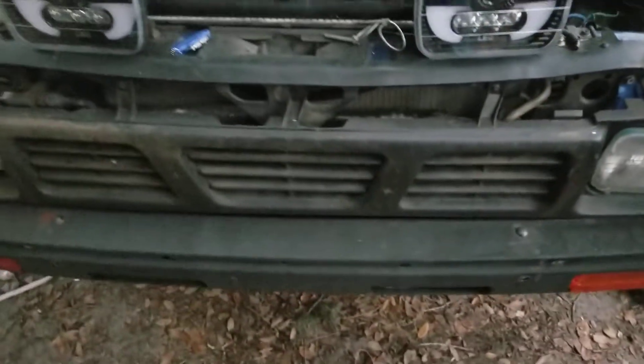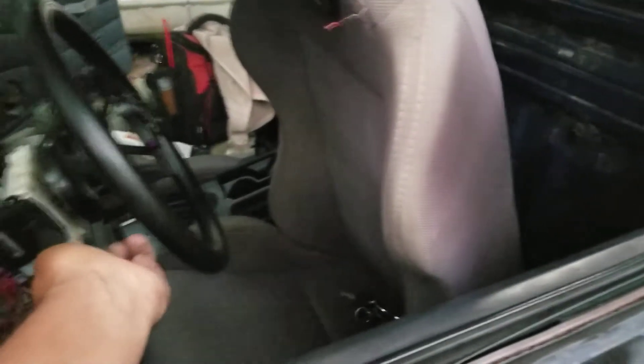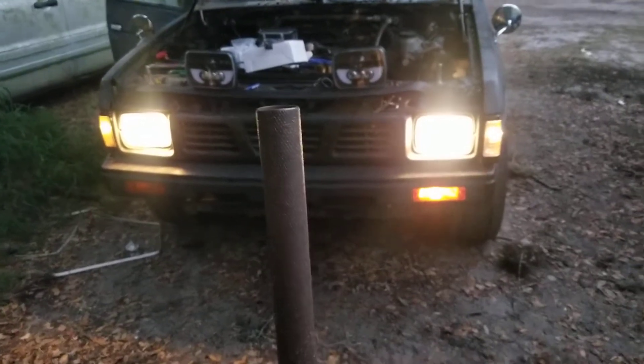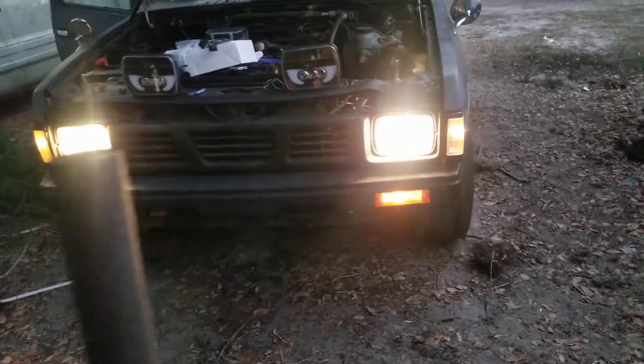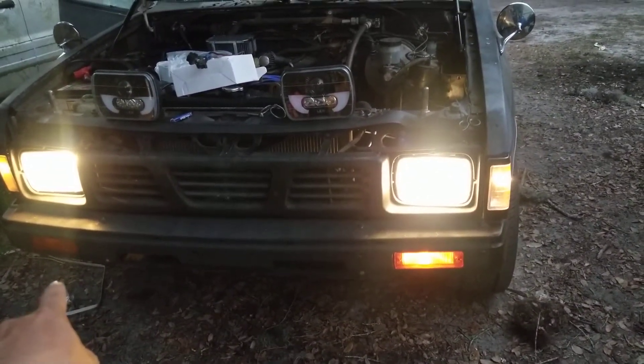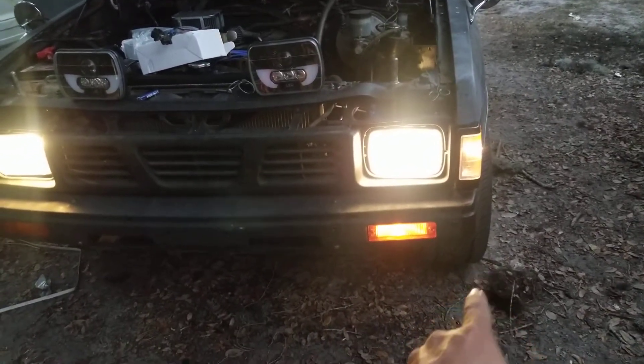I want to show you guys real quick just how bright these are, or how bright the stock ones aren't. It's getting a little dark so you'll be able to see them fairly easily. They're just typical average stock light bulbs. Still got to figure out why that marker light — it's also a turn signal — why it's not turning on. This one is likely a ground issue.